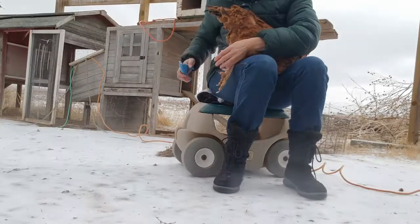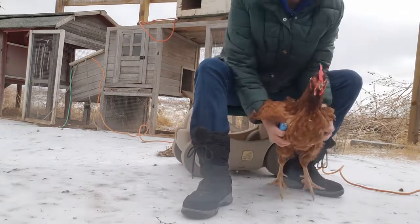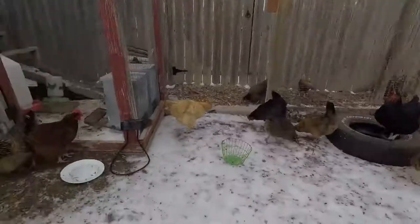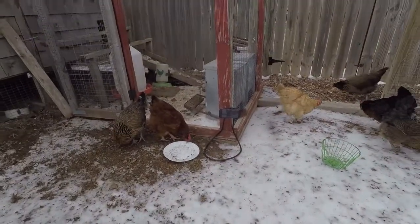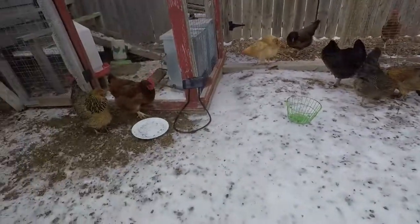All right, girl. Do you feel better? Is that better? You look a little better. Your toes are still twisted — hopefully we'll be able to do a little bit more on that. Off with the girls, enjoying the snow.